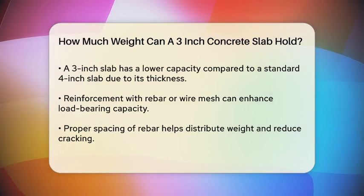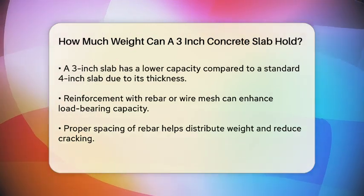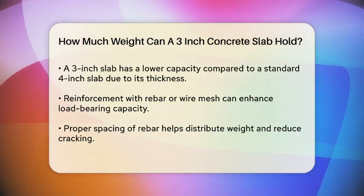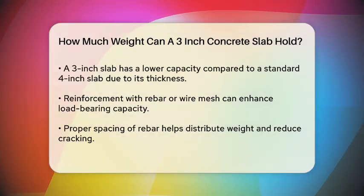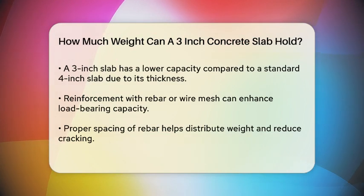Control Joints: Control joints are essential for managing the natural expansion and contraction of concrete. Properly placed control joints help prevent cracking and maintain the structural integrity of the slab.